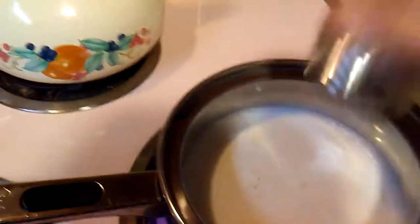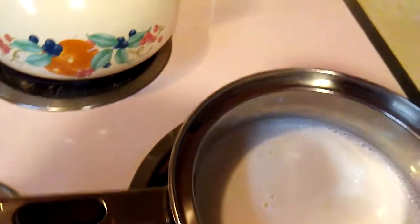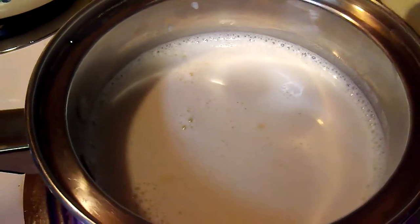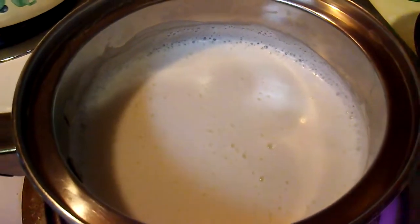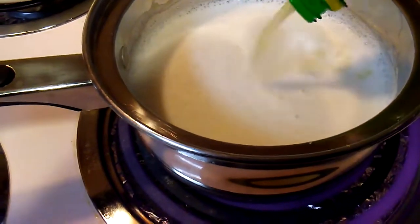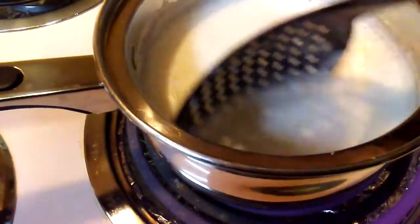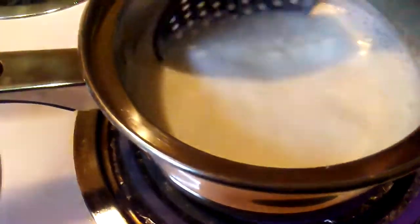Then add some salt for flavor. You want this to just start to boil a little bit — you don't want to bring it to a hard boil, just as it's starting to boil just a little bit. Go ahead and add your acid, about one to two tablespoons, just to curdle it and mix it in. You can add more if you need to.